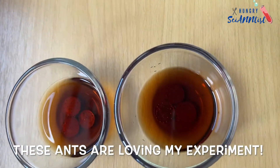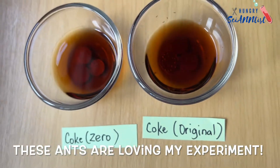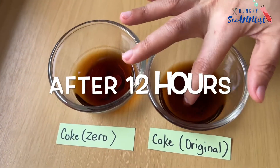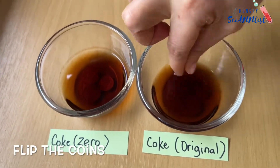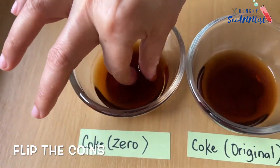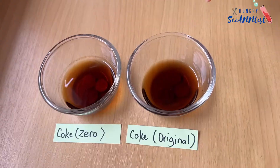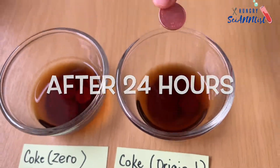Don't forget to keep your experiment away from ants! After 12 hours, flip the coins. And here they are after 24 hours.